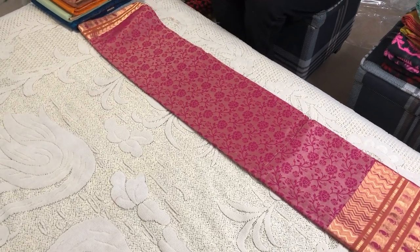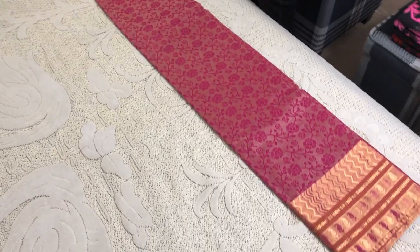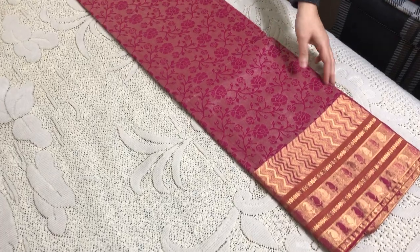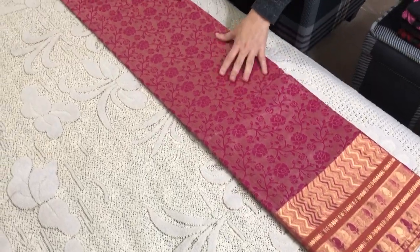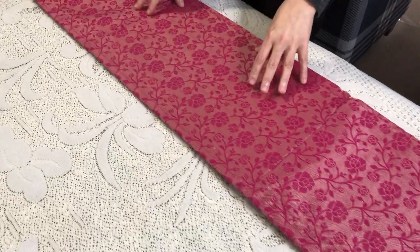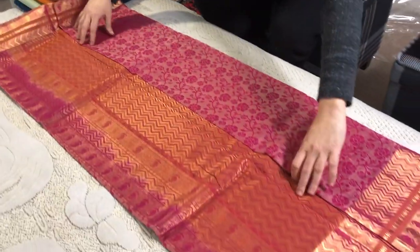Hi friends, I'm Payal from bengallooms.com and in this video I will show you some silk cotton Kanjivaram sarees. This is our first silk cotton Kanjivaram saree — these are all purely handmade and these are all heavy weave.